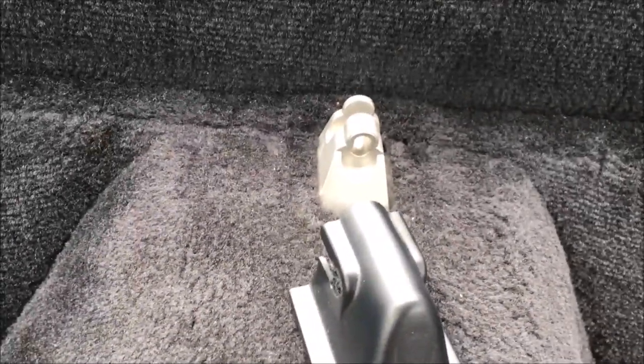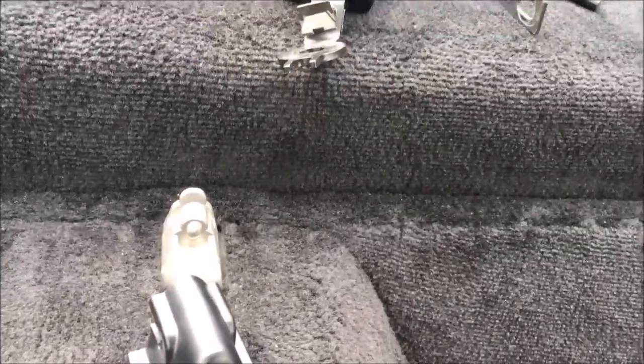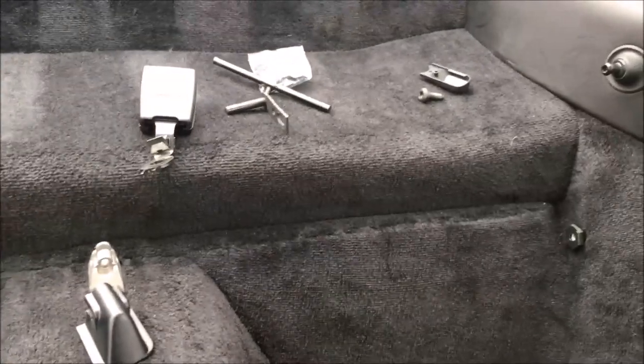The seat is removed — it's that easy. It shouldn't take any longer than it took me to explain it. In the end you get a nice clean, no-seat-belt look in the back which I like. If you want to do it, have a go — good luck.